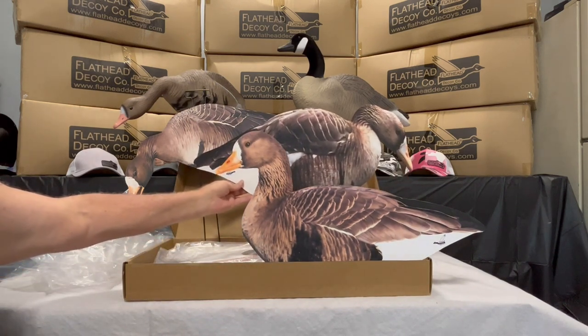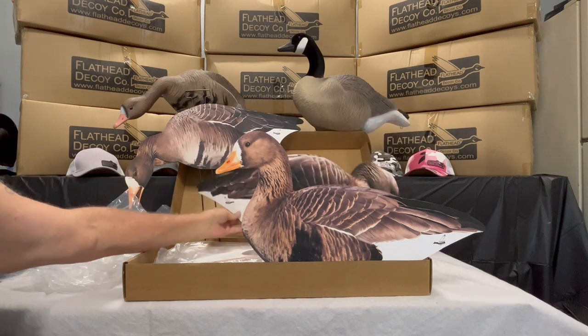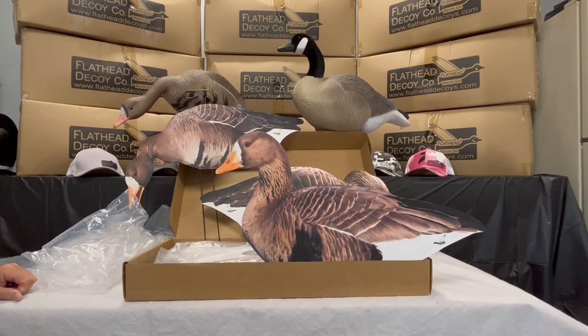Our speckle belly decoy silhouettes come in three different poses. We offer a flocked and a non-flocked version — this particular pack shown here is the non-flocked. Any questions, feel free to reach out to us. Our information is on our website and social media platforms, and you can always send us an email at flatheaddecoys@yahoo.com or message us through our other platforms.